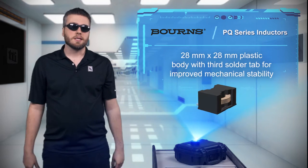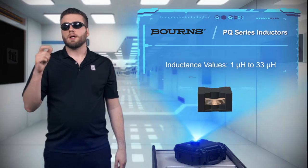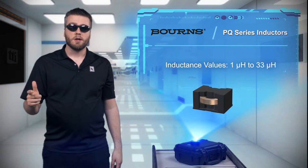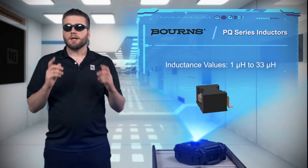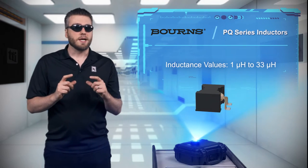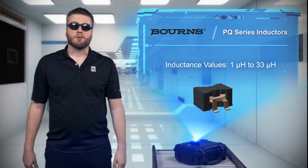This means you can use PQ series inductors to boost efficiency in automotive power conversion applications, as well as high current applications in consumer, industrial, medical, and telecom designs. The inductors have a 28mm x 28mm plastic base and are offered with inductance values from 1 to 33 microhenries.